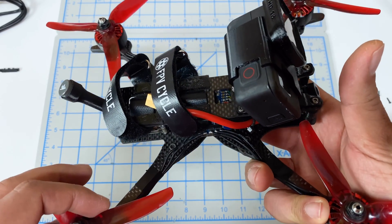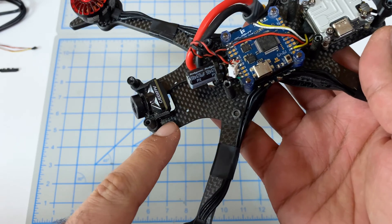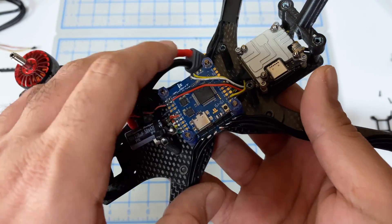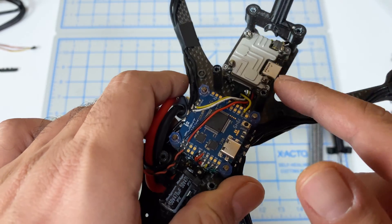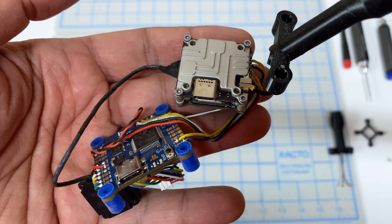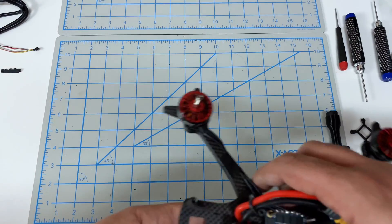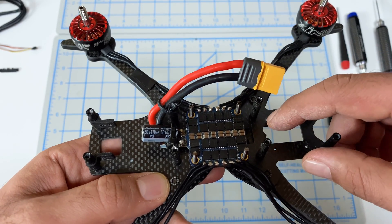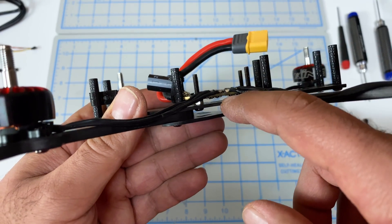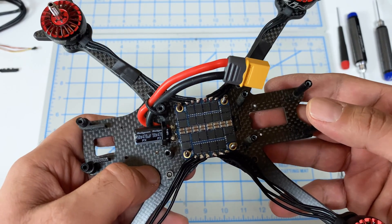I'm going to use the remix design but with the longer screws for a better experience. Let me get this all taken apart. The camera is up here by itself, new camera will go there as well. I've got the Vista on a 20 by 20 in the back, so the O3 should fit in perfectly there. We'll swap the antenna and wire it in - it should be a very straightforward installation.